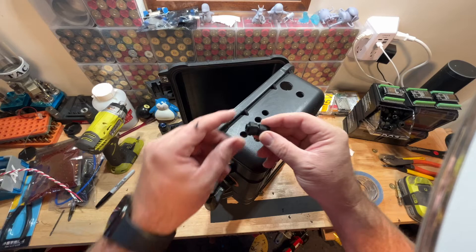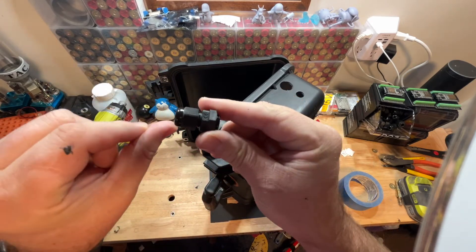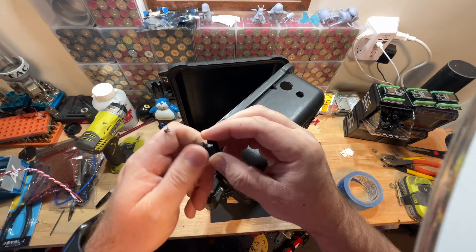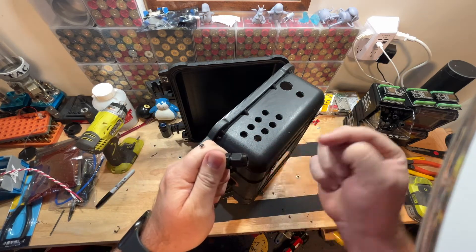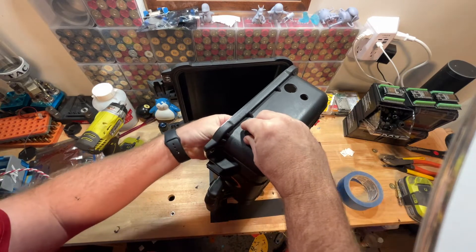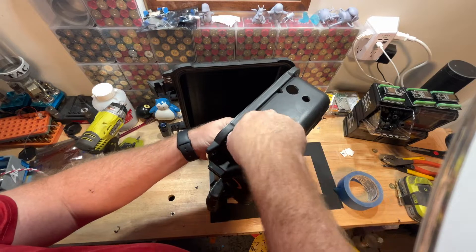Next we're going to install these cable strain reliefs. This is a PG-7 — we get these from wiredwatts.com. They come in two different types: a PG-7 and a PG-9. The PG-7 is the smaller one. We basically unscrew the nut that comes off the back, put them in the mounting holes — the half-inch ones we just drilled — and put the nut on the back.